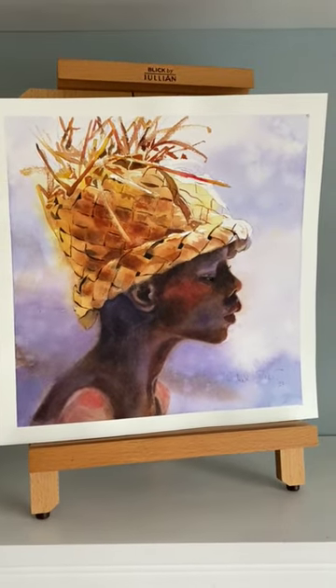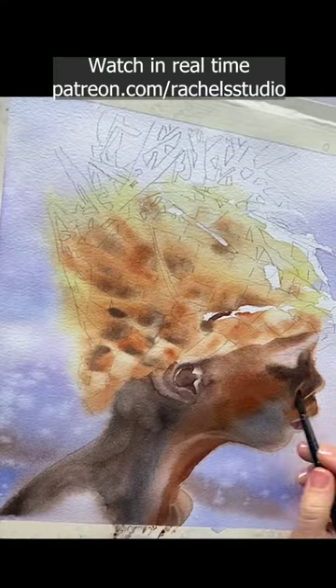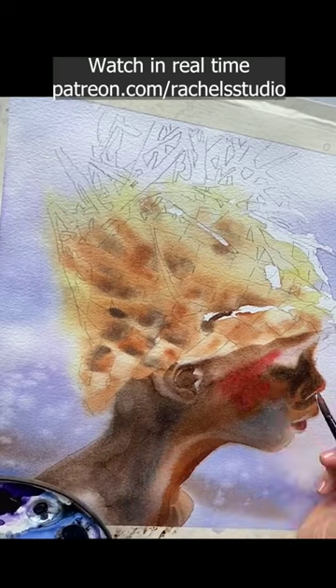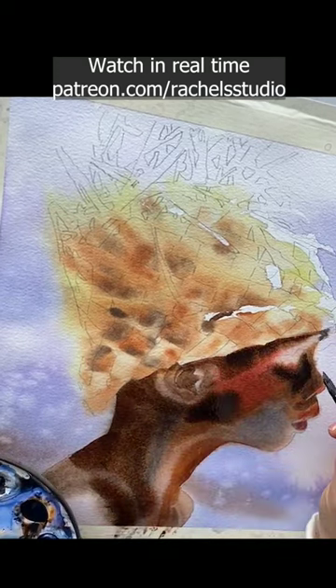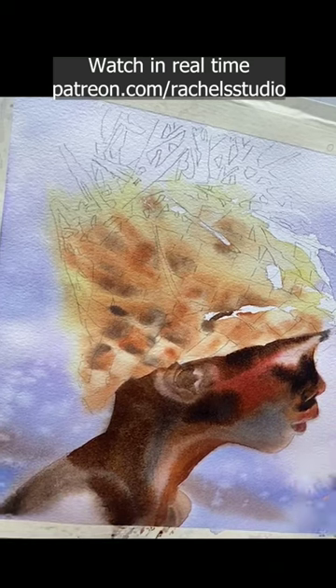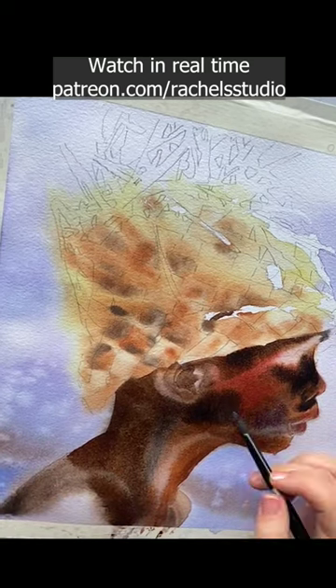Welcome to Abu Part 2 of 4. Here I wet all of the face with clear water, then dropped in red on the cheeks and cream consistency dark brown elsewhere, which is mixed from ultramarine blue and burnt sienna. The red is M. Graham Naphthol Red.